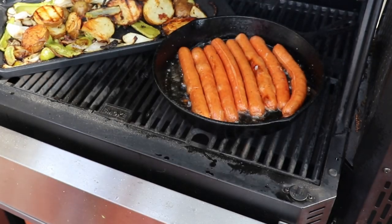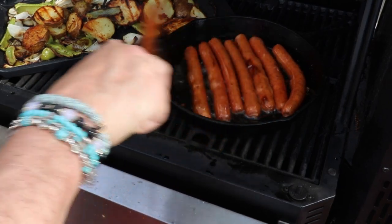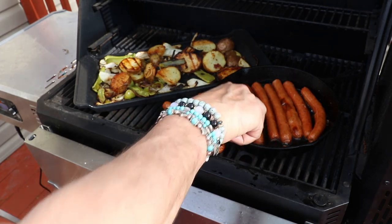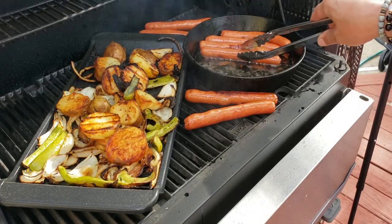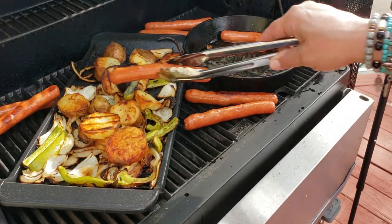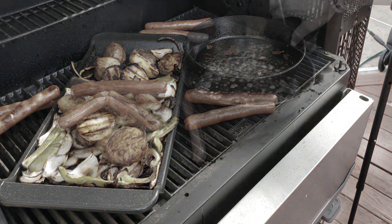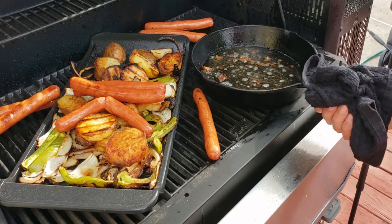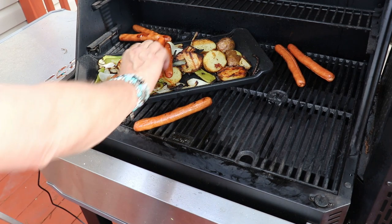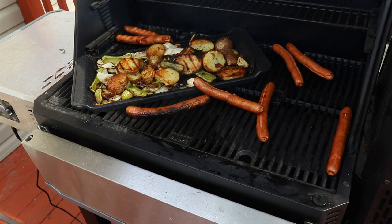Cooking times really don't matter because you just want everything nice and crisped up. Basically, we want to get that hot skillet off because we need the room — be very, very careful because that skillet is piping hot, as are those hot dogs of course.